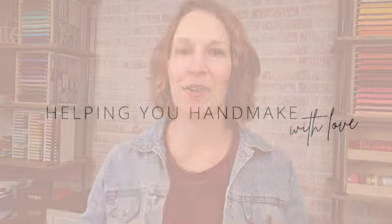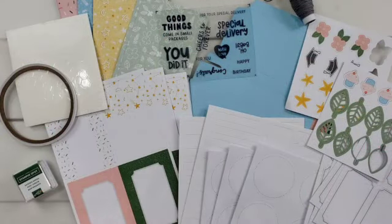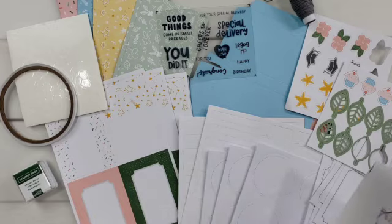Hi friends, I'm Anna Hellman. Thanks so much for being here today. I just got my monthly Paper Pumpkin kit in the mail the other day — it is so cute. I have had a lot of fun starting to create with it, and I wanted to share some things with you for what you can do with this kit and some alternative ideas. This month's kit is called Good Things Come in Small Packages.